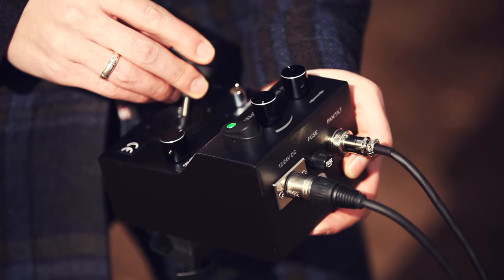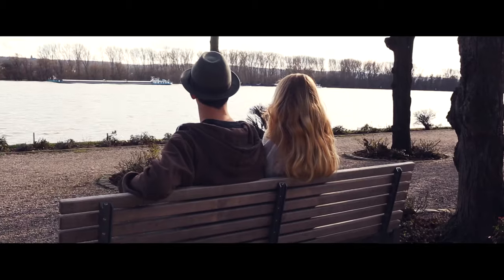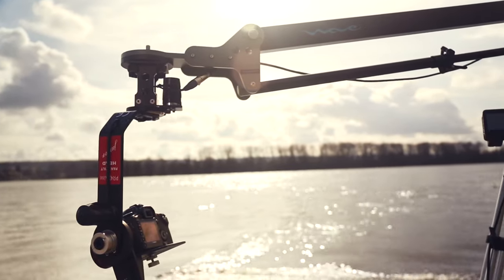It's compatible with most professional cranes and jibs on the market. It can be tripod mounted too, and the best part is it's low price if compared to other brands.